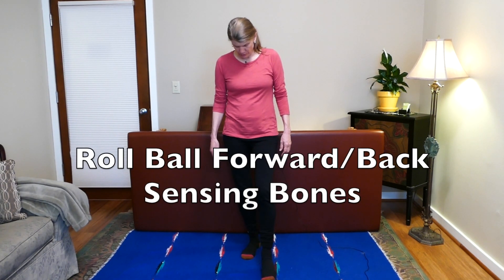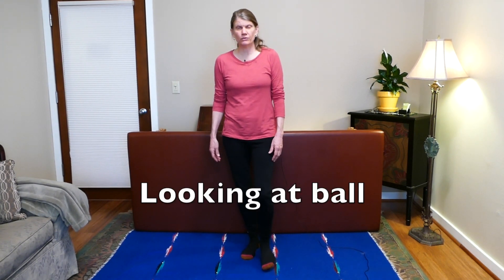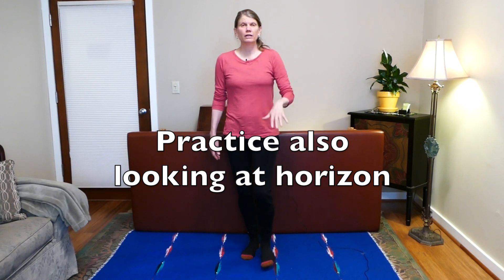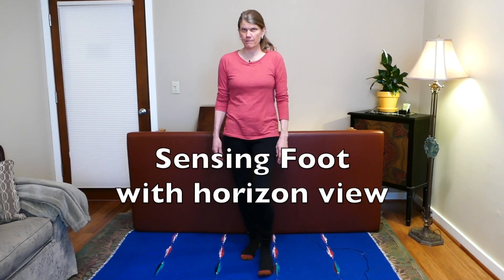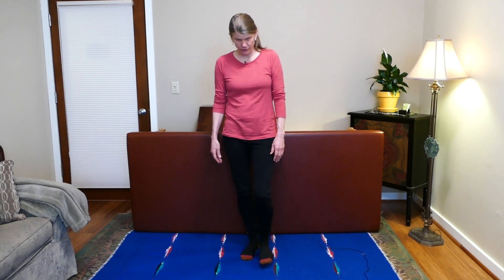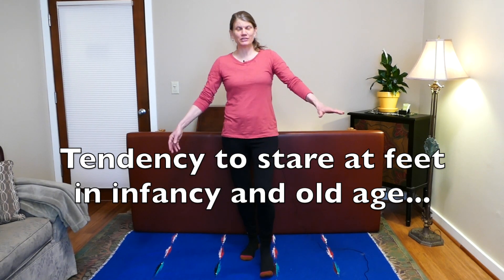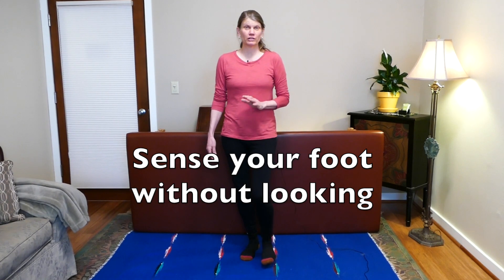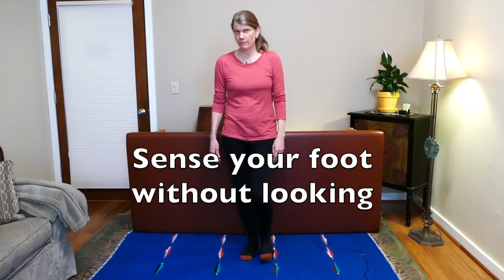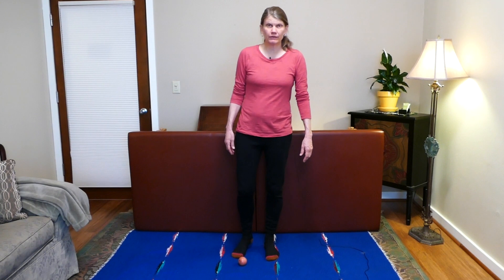Rolling the ball — and as you can see, I'm looking at the ball. If you can also practice looking at the horizon and feeling that way, this is even better. One of the things we do as we get older is start looking at our feet again. See if you can not look and instead feel your foot. Okay, stop and rest.